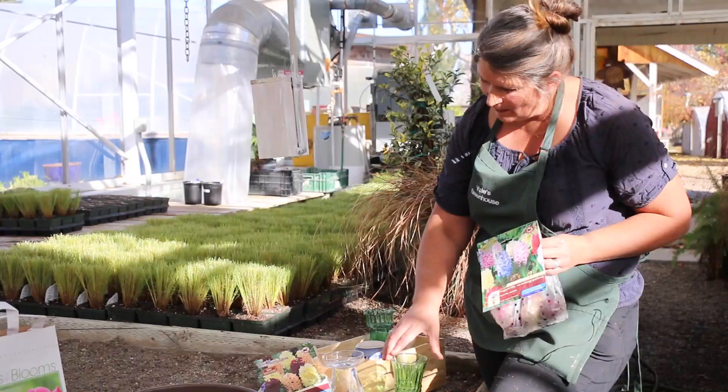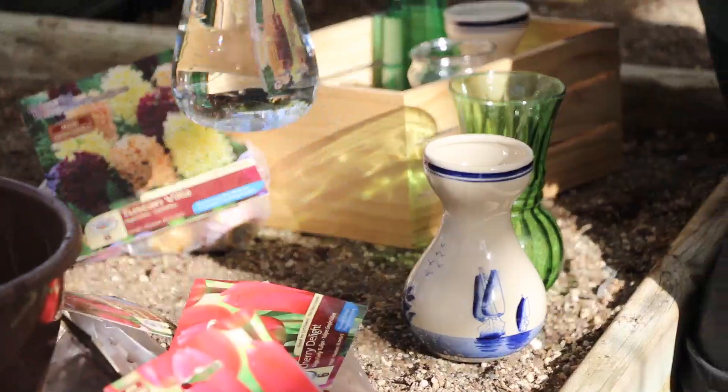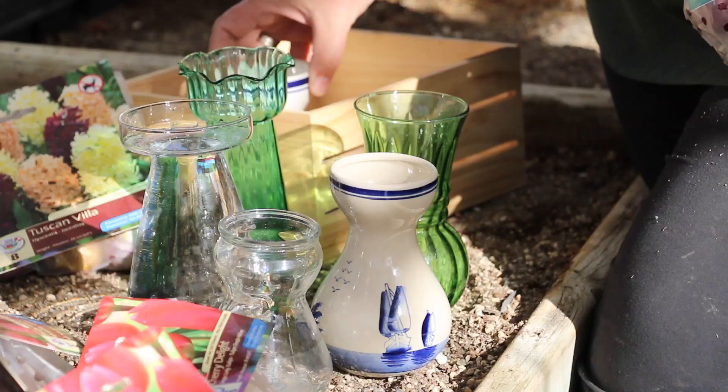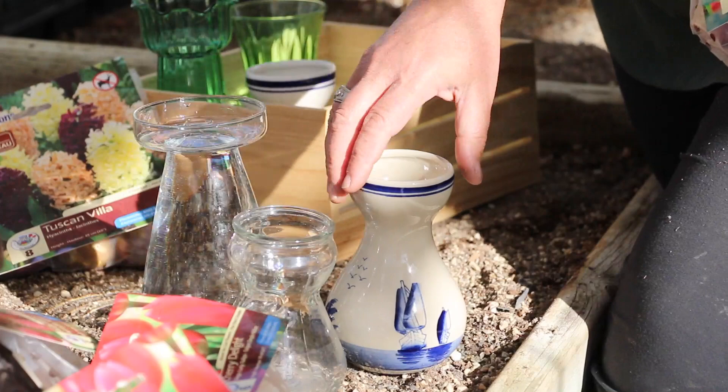The best way to force a hyacinth is in these old-fashioned, lovely jars. We have a nice selection of jars — this one has the water in it already. As you can see, they do come in a lot of different styles, and you can search your old antiques and junk shops to see if you can find any. They're fairly common, but nobody usually knows what they are.